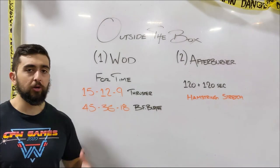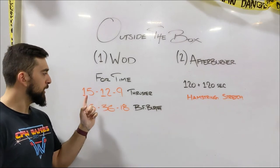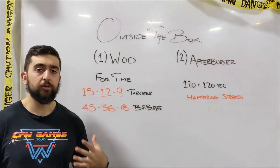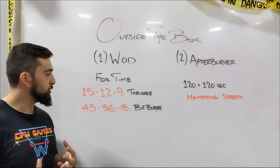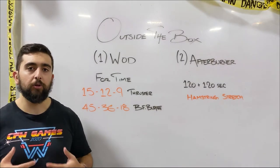For the burpees, that's kind of the cardio component of this one. So we're doing a strength endurance style workout. You're going to be working on the strength of the thruster and then building that endurance with your bar facing burpees. As you come back to the thrusters, try to really find that tension in your body, get yourself nice and set before you pick up that weight.